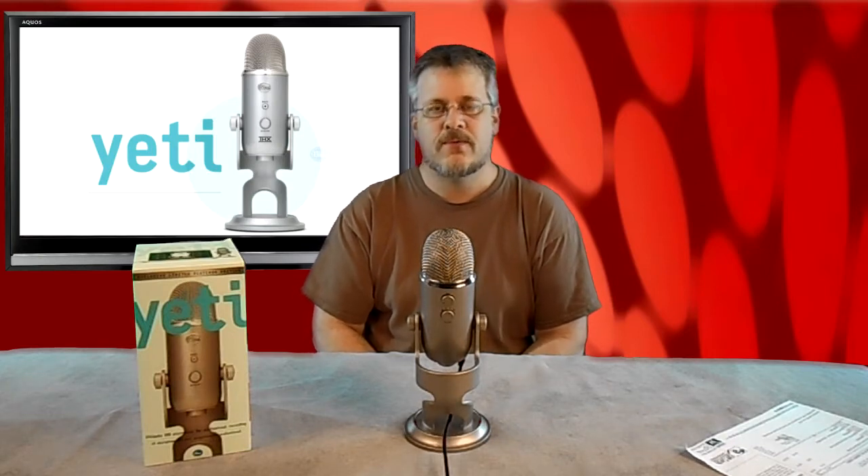I would like to do a small test so you can hear the difference in this microphone versus the onboard microphone inside our Nikon camera that's currently recording the video. I am going to be speaking in my normal voice right now and the audio is coming from the Blue Yeti.